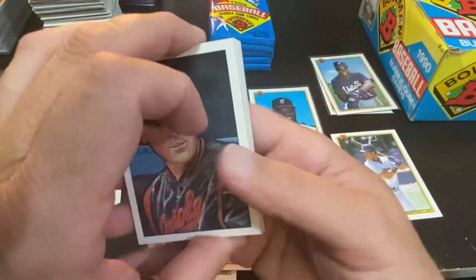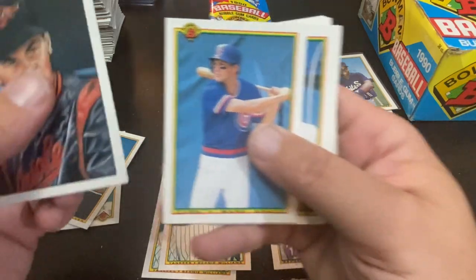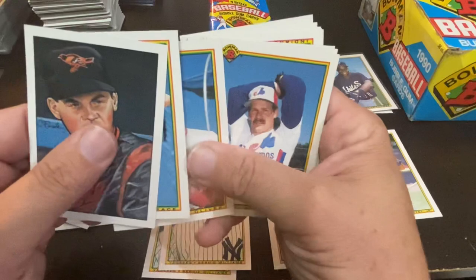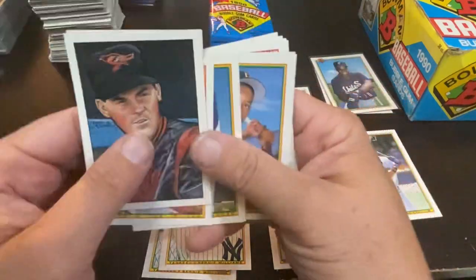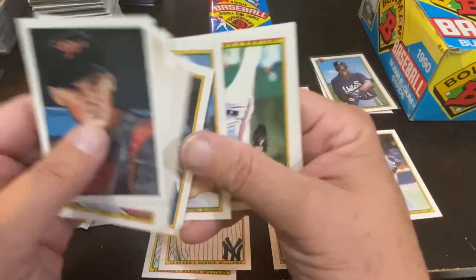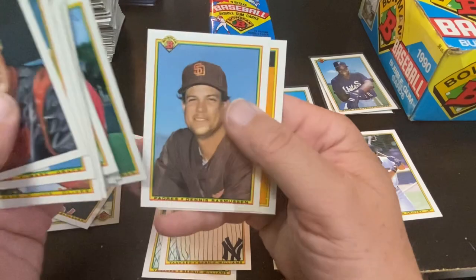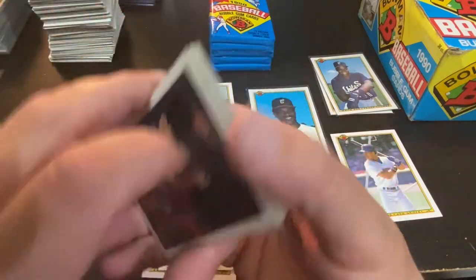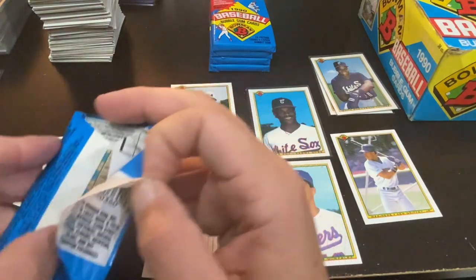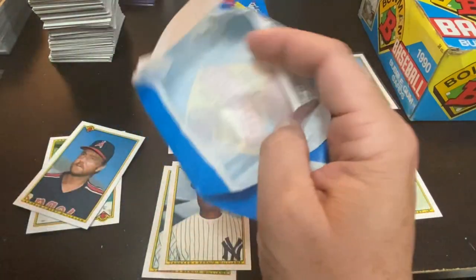Chuck Knobloch is in this one, Mark Grace — shout out to Jason Easterling — Kevin Gross, Chuck Knobloch, there he is, and the checklist. So we have five, six packs left.